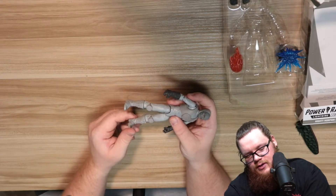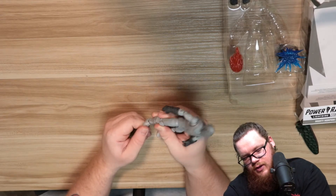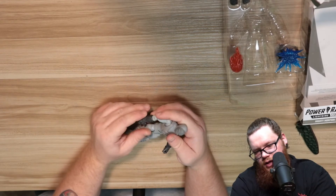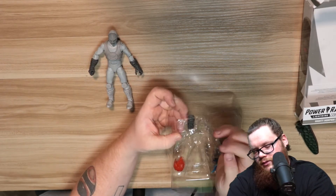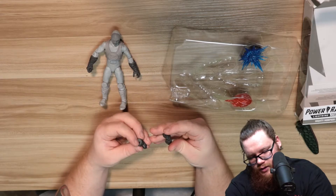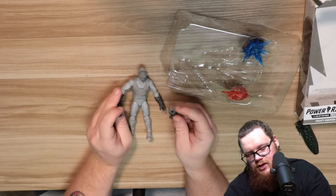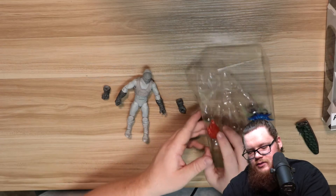His legs are working pretty well now. This foot is a little bit stiff and this one is a little bit loose. The hands move pretty well. I do like that he has one basically closed hand and one open hand. He does come with two more hands — one is a fist that would replace the existing fist, and the other one kind of matches the open hand. If you want to match them, just swap them out.